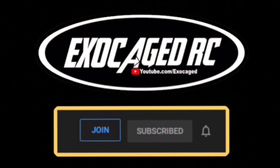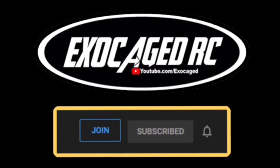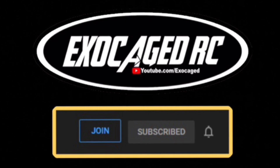Hit that subscribe, ring that bell, and thank you all for watching. If you're still watching, you are top shelf, you are the cream of the crop, the pick of the litter. You are phenomenal. Thank you for watching to the end of the video - it means a lot to me. Down below there are links for the products you see, also for channel memberships. Channel members get early viewing on pretty much everything that I can. Guys, check that description - there's a lot of info down there. Thank you all for watching.